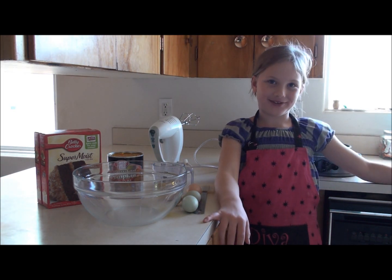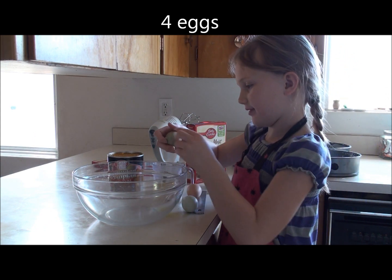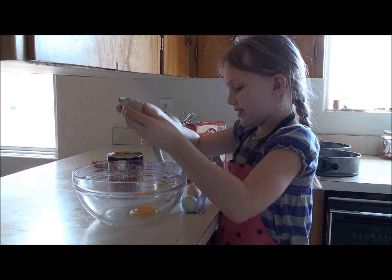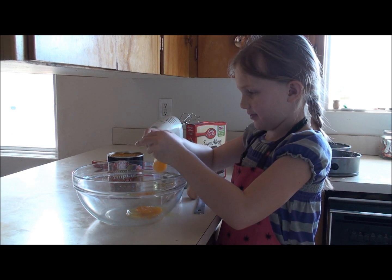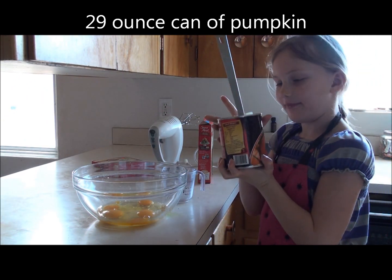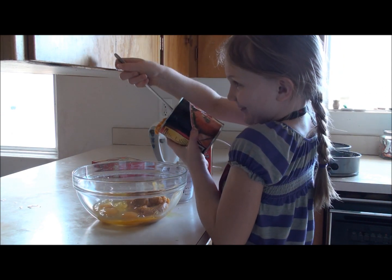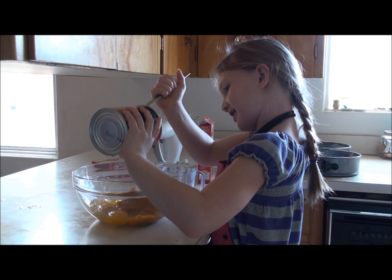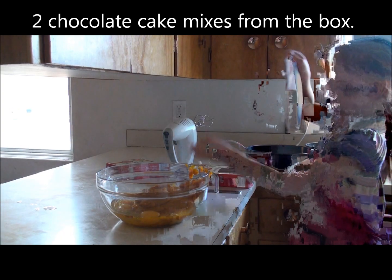First we preheat the oven to 350. We're going to put four eggs, two beans — a brown and a white — one quarter cup of oil, three nine ounces of pumpkin, and two paper boxes.